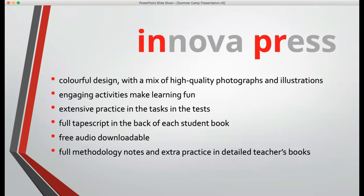We have a colourful design with obviously engaging activities. If learning is not fun for young learners, then learning won't take place. So the first principle has got to be: will this be fun? And that's what we've tried to do with this course.